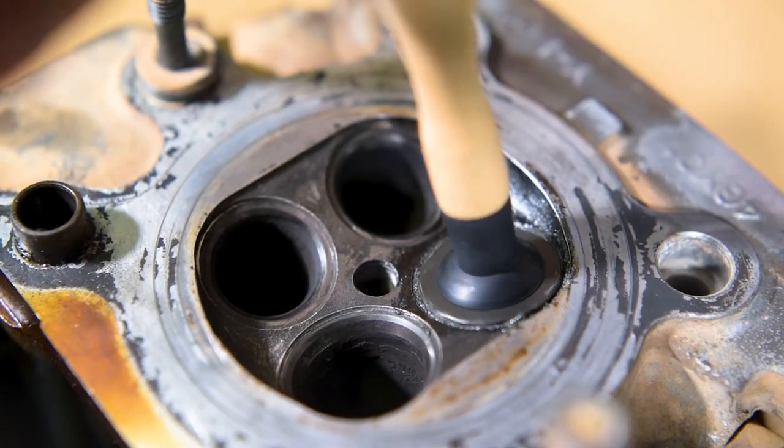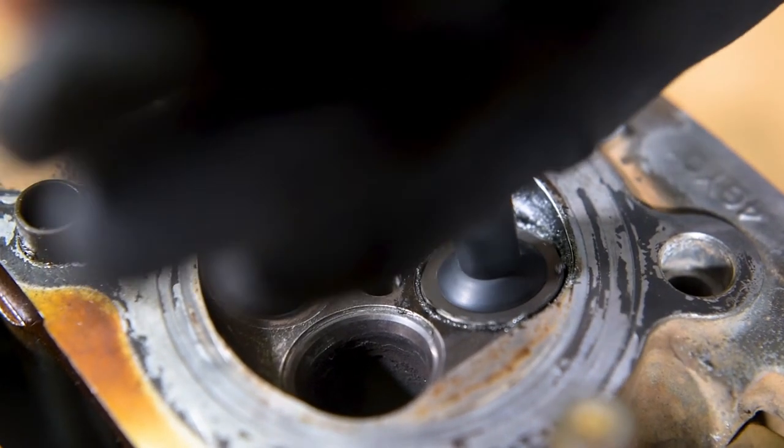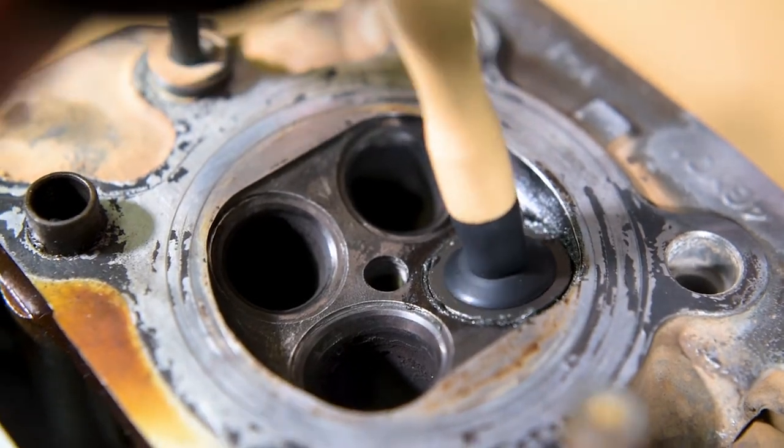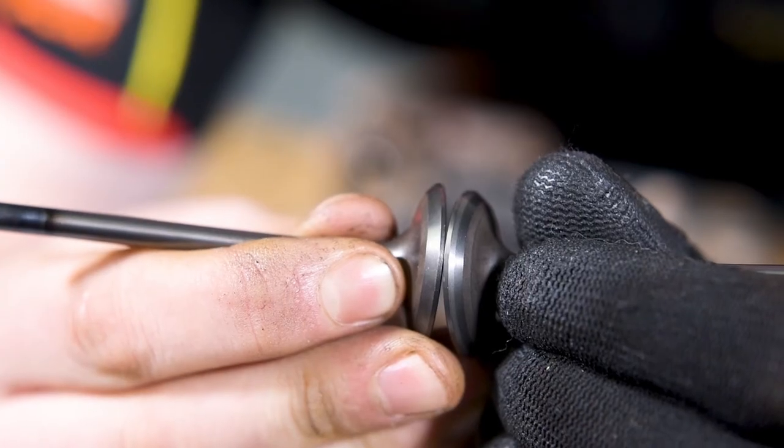When the tone changes, lift the valve and distribute the paste around the face of the valve again. Continue doing this until the valve face and seat are evenly bright and shiny with no evidence of dull patches.